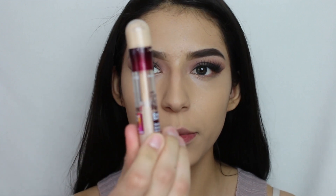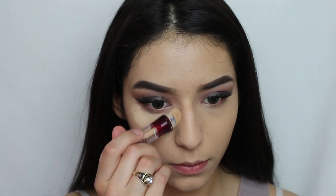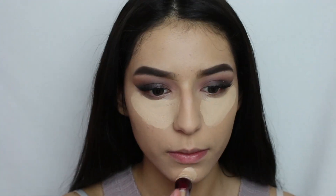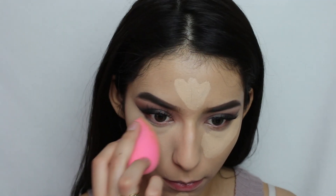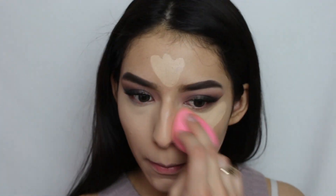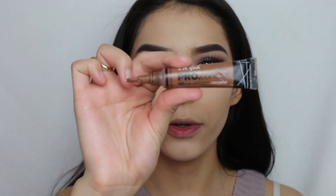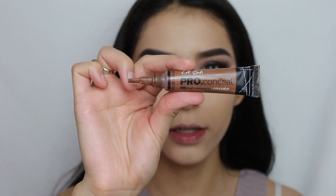Now for concealer, I'm going to be using the same concealer I was using earlier. Then for cream contour, I'm going to go ahead with the LA Girl Pro Conceal in Espresso.